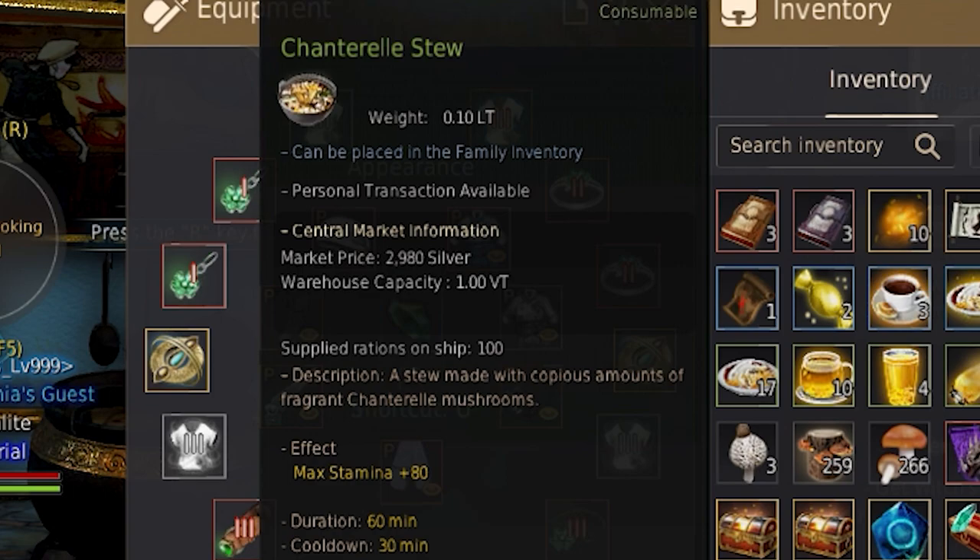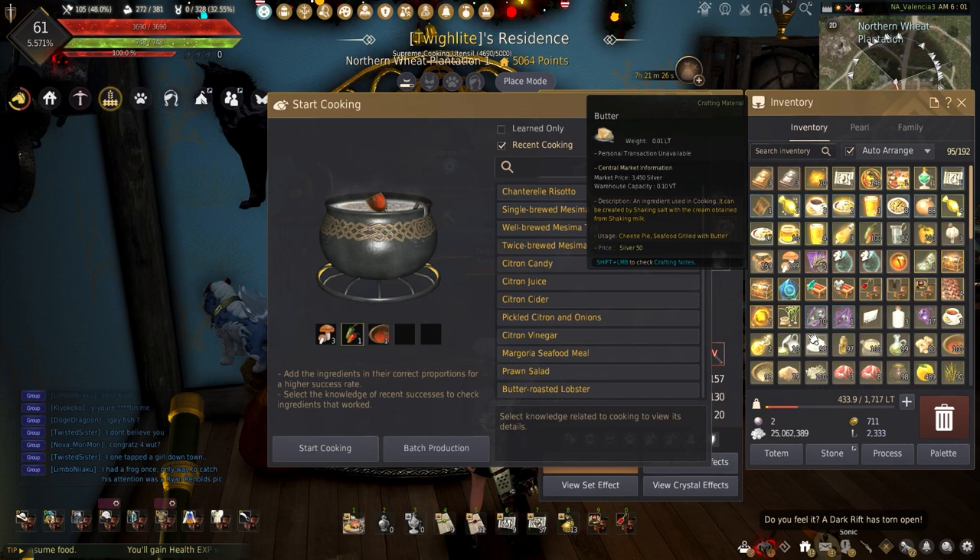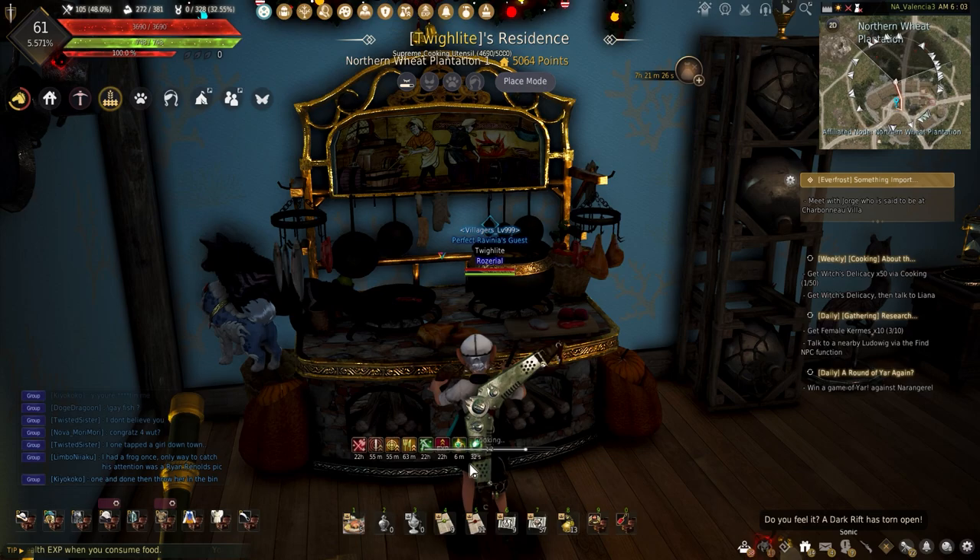Chanterelle Mushroom Stew gives plus 80 endurance for 60 minutes. To make this, it requires 3 Chanterelle Mushrooms, 1 hot pepper, 1 red sauce, and 2 mineral water.